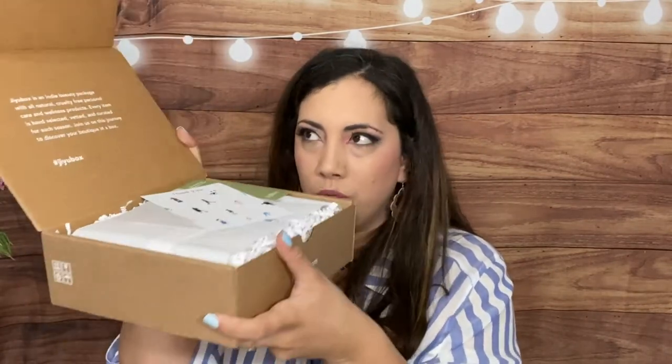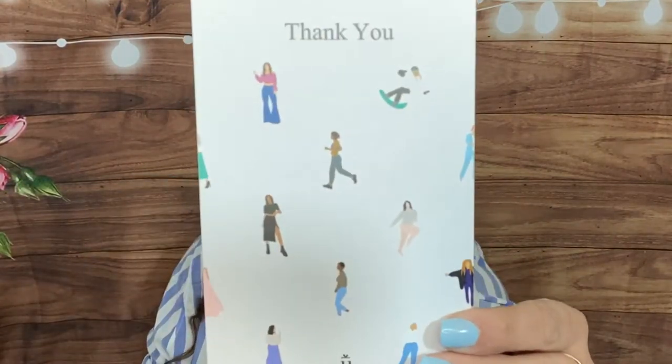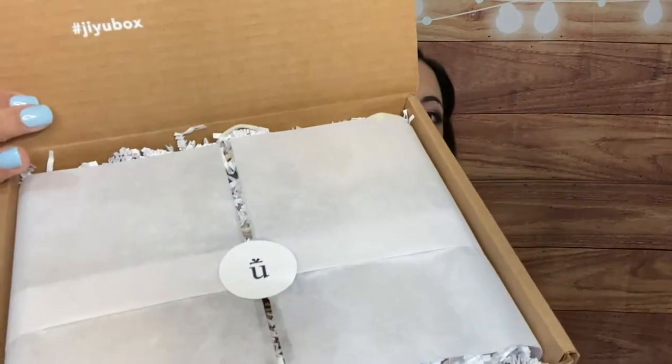Something smells really good — citrusy! JuJu Box is an indie beauty package with all-natural, cruelty-free personal care and wellness products. Every item is hand-selected, vetted, and curated for each season. We have a thank-you note that says: 'Lucia, thank you for unboxing the spring JuJu Box.' You can save with code LUCIA10 for 10% off your first box, seasonal or annual. We also have the product card with retail values and ingredients.